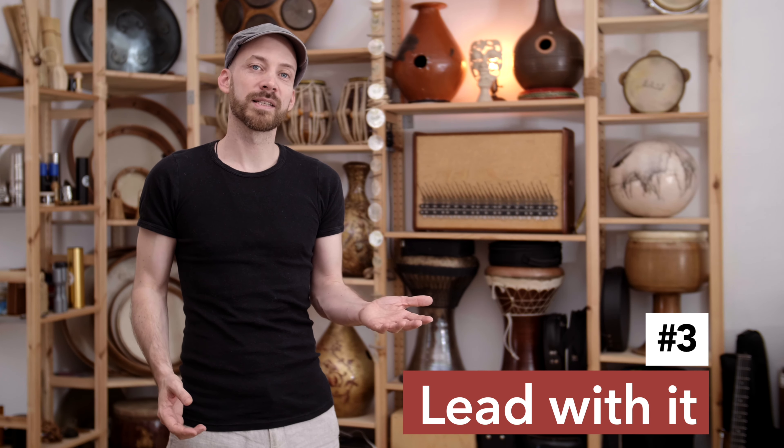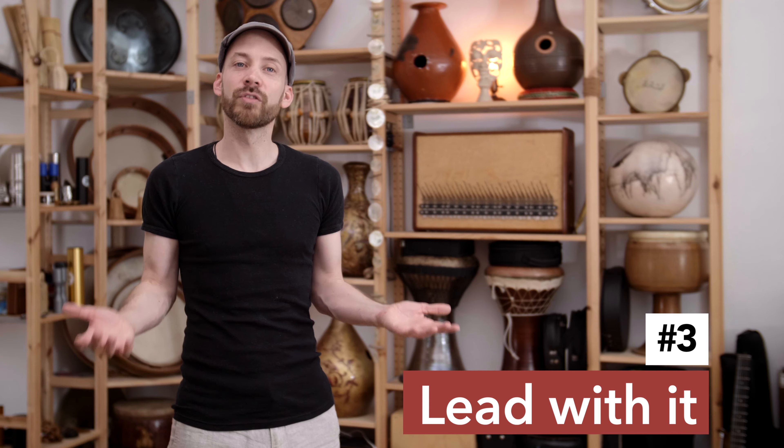Exercise number three. So far, we have practiced the left hand by itself. Now it's time to throw it into the mix with the right hand, but today we will do it in an unusual way. Usually, the right hand leads and the left hand follows. It's time to switch these roles around. Like in any close relationship, the involved parties should have some flexibility. Let's give it a try.